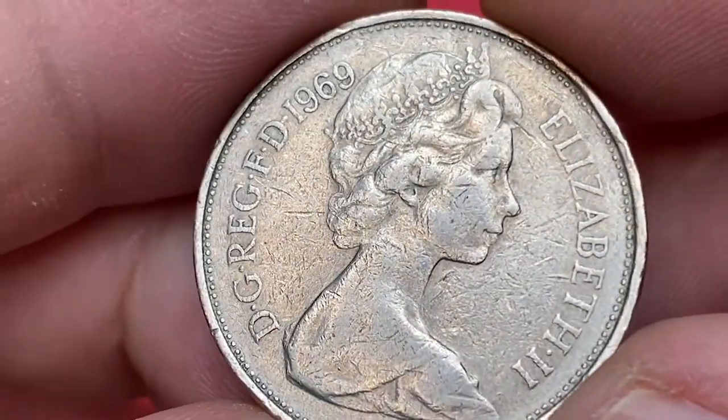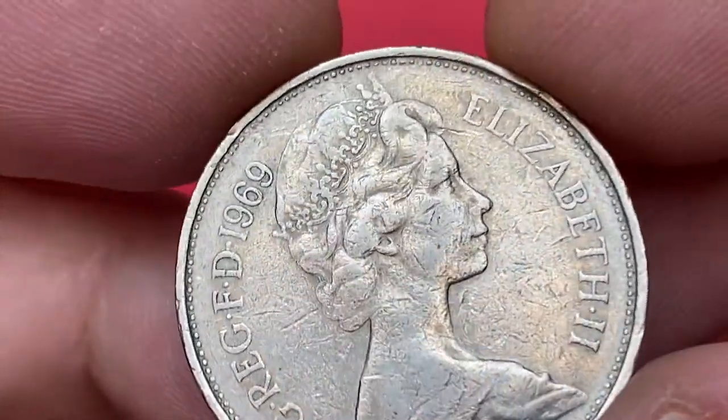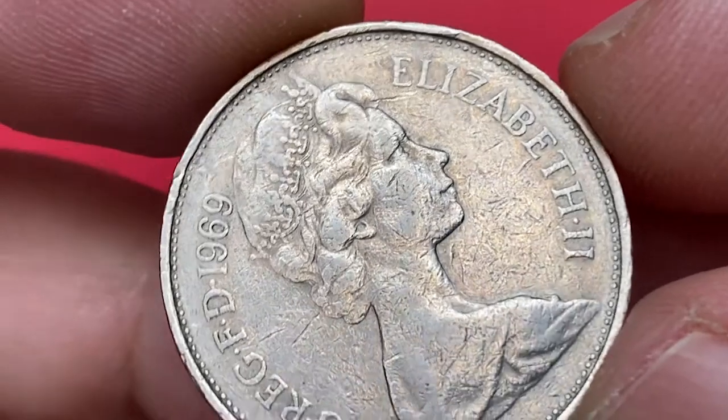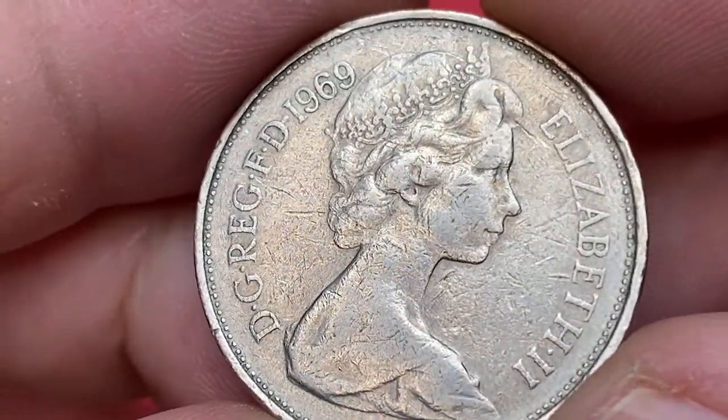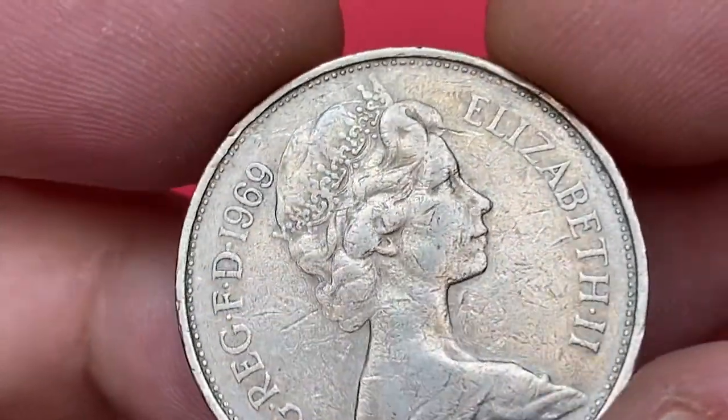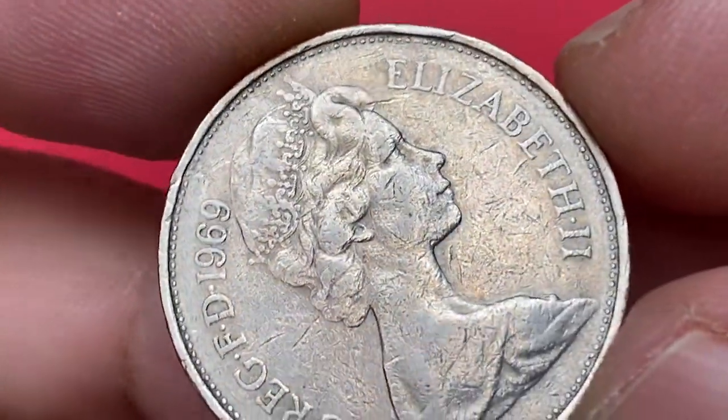The coin has too many abrasions and bag marks. Very slight softness is evident on the hair and on the top. The most distracting contact mark is a slanting abrasion. Letterings are readable but show abraded surfaces, and there are several tiny nicks on the collar as well.